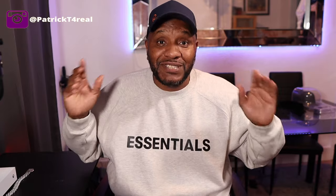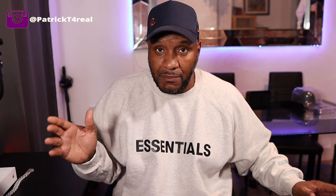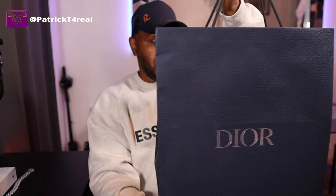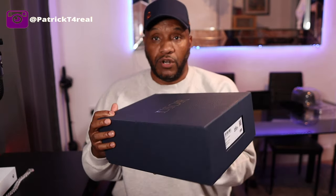So this is the most expensive trainers I've ever had in my hands — we are talking about the Dior B22 sneakers. First of all, this is what it comes in: a Dior bag with a tumble leather print on it, a nice silver Dior logo, and the box itself is exactly the same as the bag — it's got the tumble leather print on the box with Dior branding.